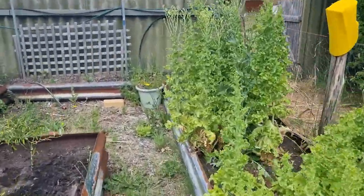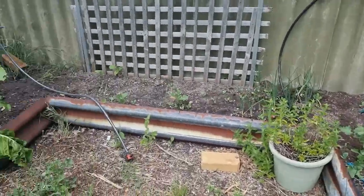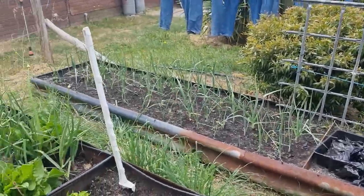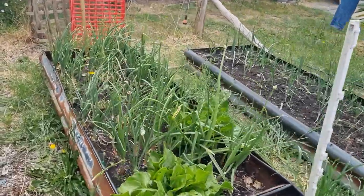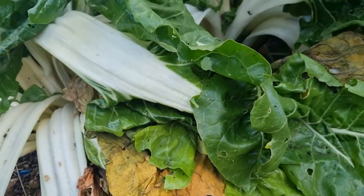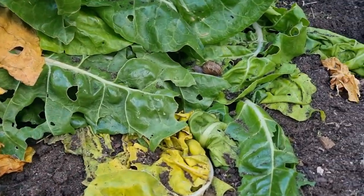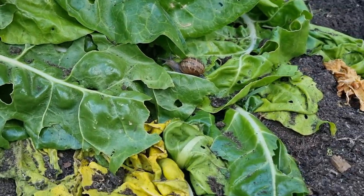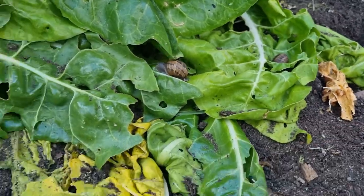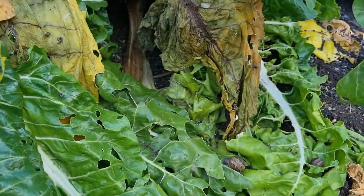Good morning everyone, welcome to Carrot Top Garden. As you can see, today it is overgrown — things have bolted and are pretty much non-usable anymore. So today I'm going to get this cleaned up and talk to you a little bit about snails, because as you can see here in this side of the garden bed, I have a lot of snails happening in here.